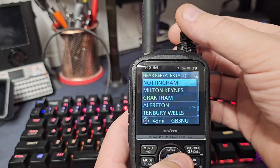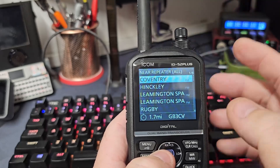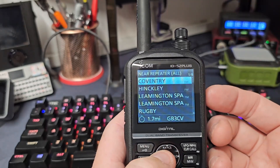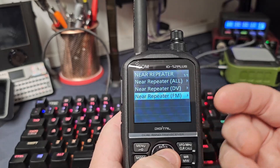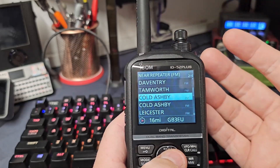This shows all DV repeaters, FM repeaters, etc. So if you're driving along and you want to see which repeaters are near you, you can do that feature. You hold that, press the middle button, go to Near Repeater, select FM — and there are all your near FM repeaters. But you don't want to do that all the time.